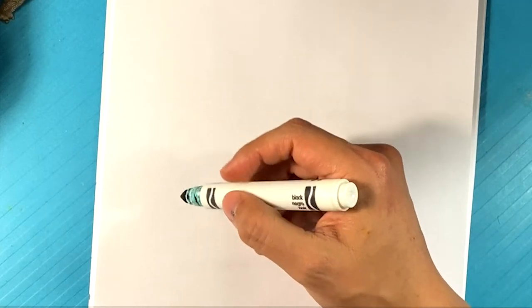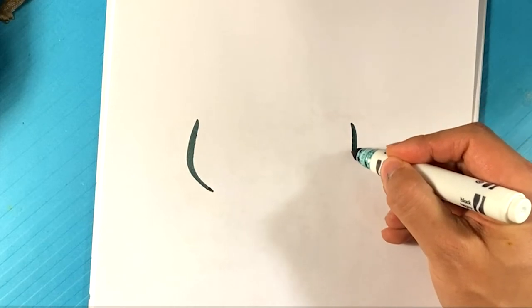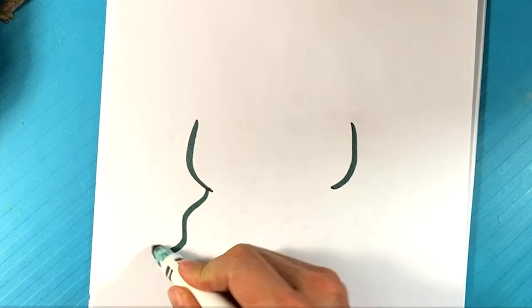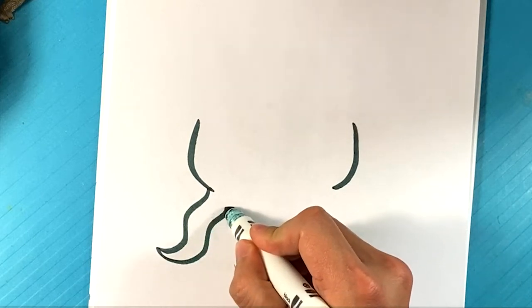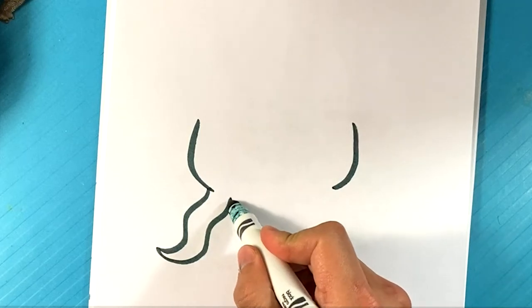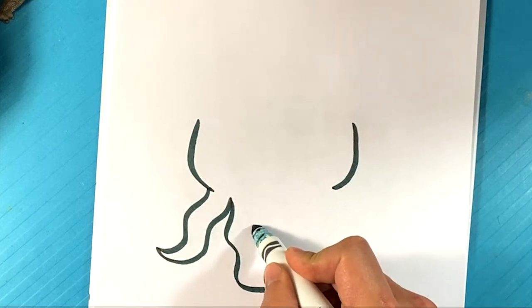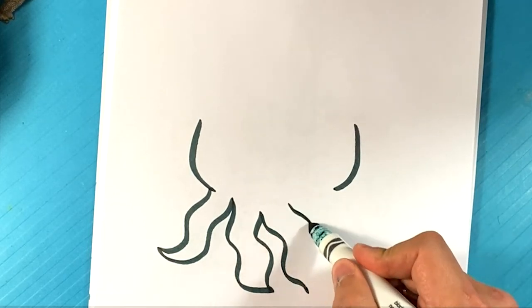I'm going to move these over. First thing I'm going to do is on this side I'm going to start with a curve for the side of the face, curve down here for the side of the face. I'm going to add a tentacle here, pull back over here. Going to go down some more. It's an S-curve, S-curve all the way back up. Over here, S-curve all the way over here.